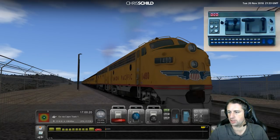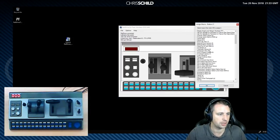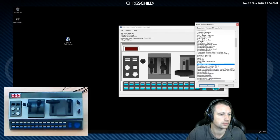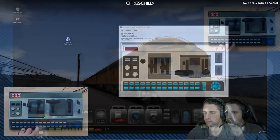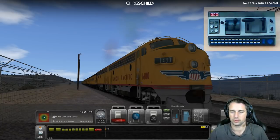If we want to change that button again, we can do it while staying in-game. Go to the software, hover over that button, click it, and the window pops up. This time let's assign it to take a screenshot. Click that, go back to the game, click the button — and there it goes, it takes a screenshot. Simple as that.